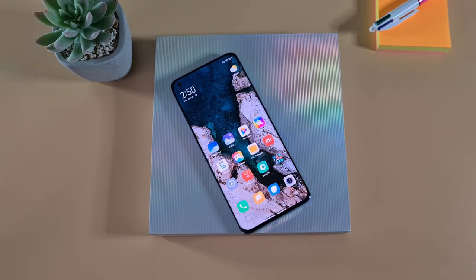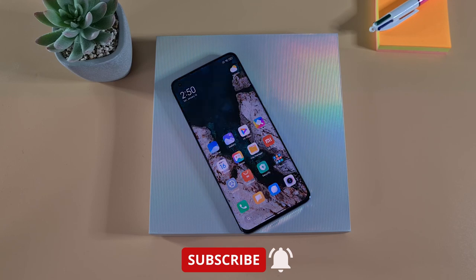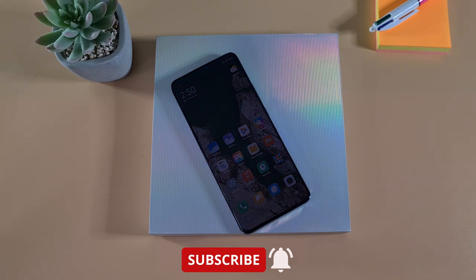That's it from me. If you enjoyed this video, give it a thumbs up and share it with your friends. Don't forget to subscribe if you're new to my channel and enable notifications for my latest videos. Thank you for watching — stay safe and I'll see you on the next one.